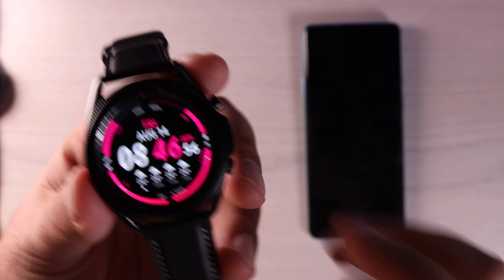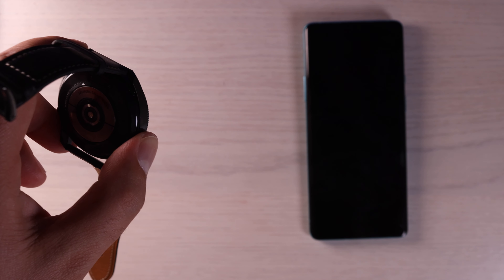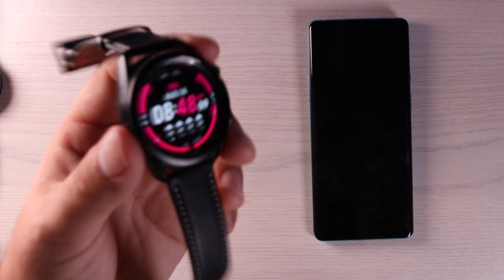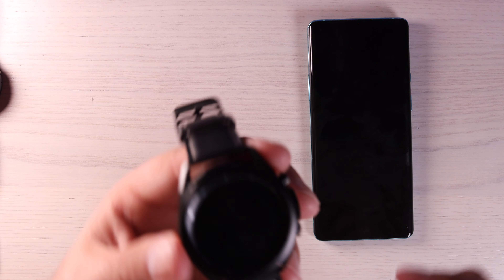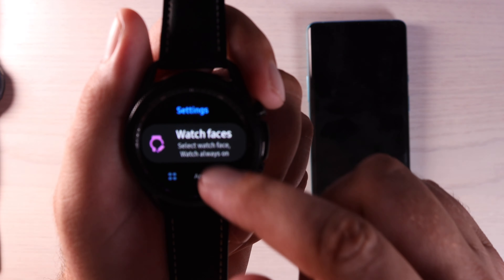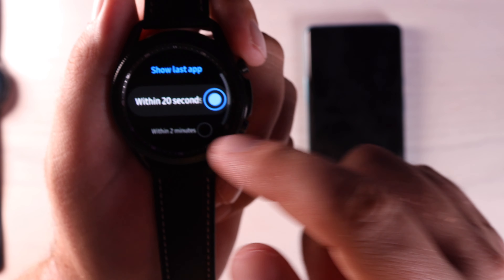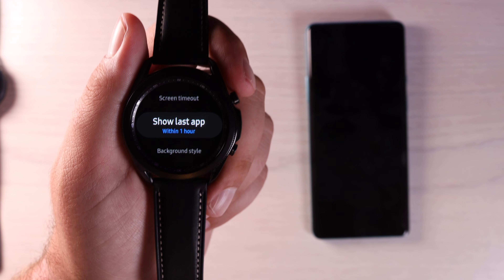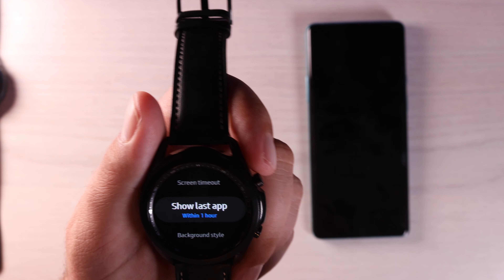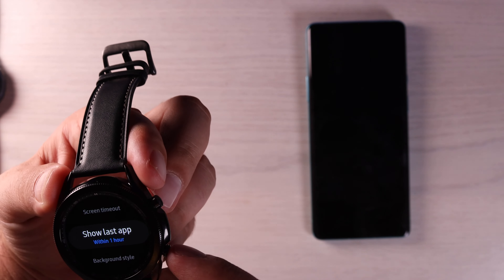Another thing that can be frustrating is whenever you launch an application, when you allow your watch to go to sleep for 20 seconds, it's going to make that application disappear and you're just going to have your watch face. If you want it to actually stay on that particular application, go into your settings, go into display, go into show last app and turn that on for one hour. It doesn't allow you to turn on the last app for more than an hour, but hopefully one hour will be enough time.